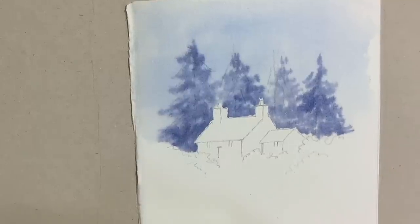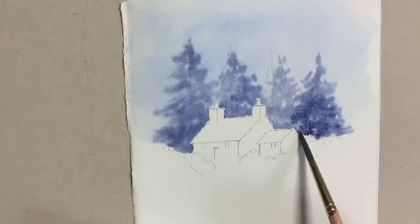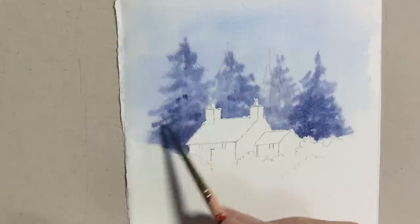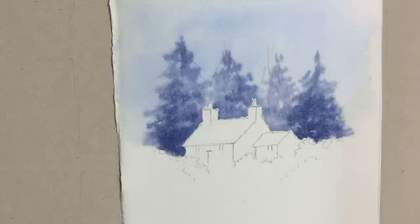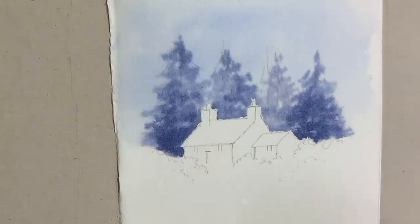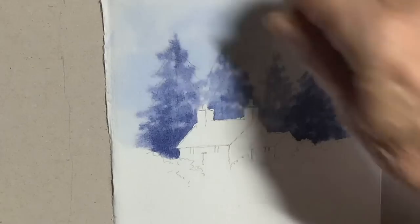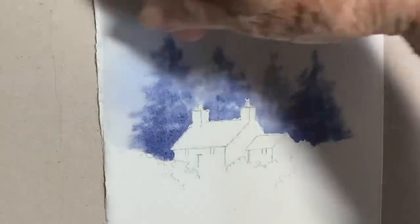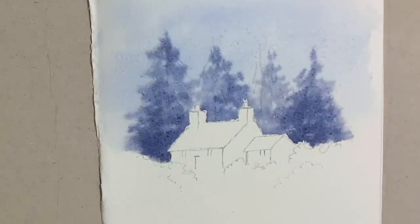I'm keeping quite a hard edge at the bottom of these trees and the top of that hedge row, mainly because I want to leave a little bit of white there — a little bit of contrast to show some snow later on. And now we're getting a little bit of the table salt on here. I'm putting it in the sky as well, not just on the trees, because it can give quite a nice effect even on a very pale wash in the sky.